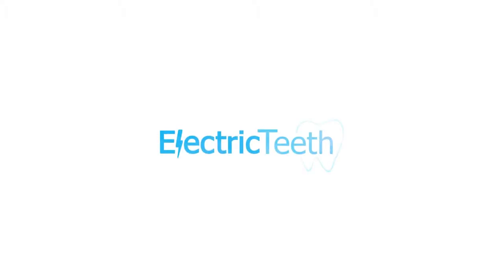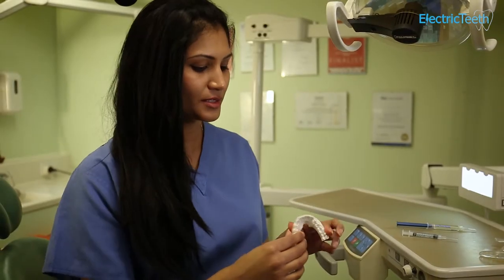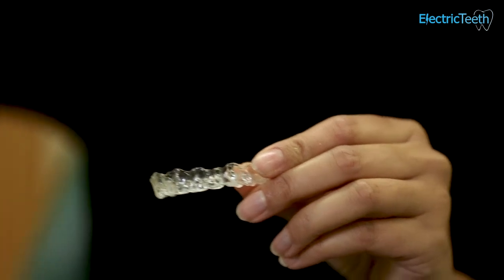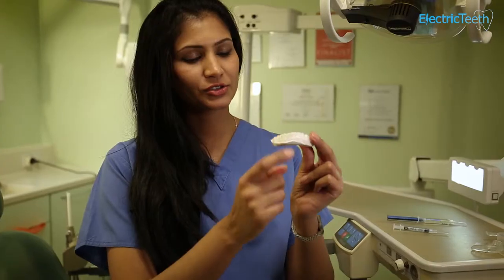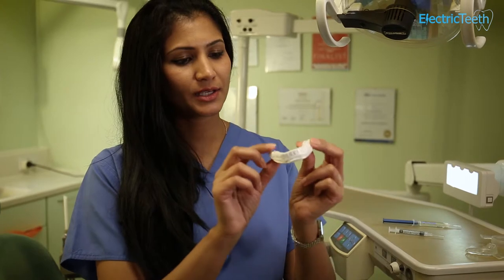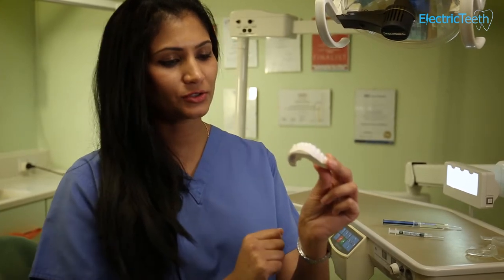There are several different whitening kits on the market. This is an example of one that's a custom-made tray by your dentist. As you can see, it fits on very nicely and tightly to your teeth, and you can see the indentations on each tooth. It's not going to be falling out and it has really good close contact with the gel.